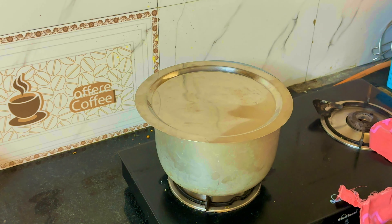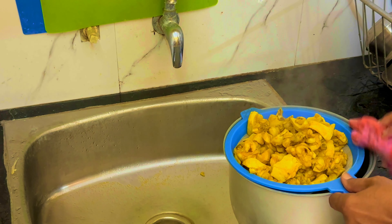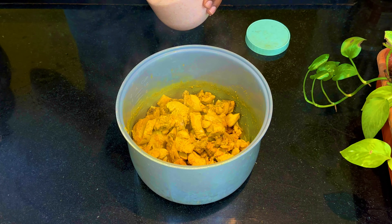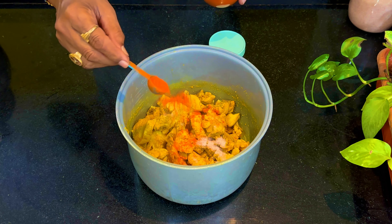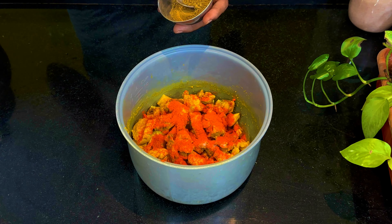Then we will put a small amount of salt into the pot. We will make two spoonfuls of salt.